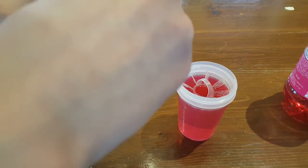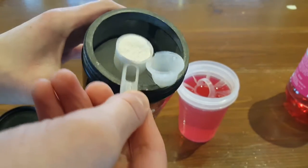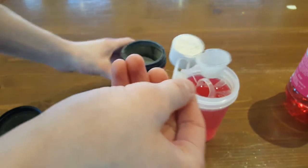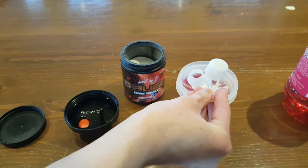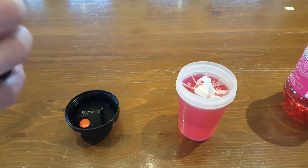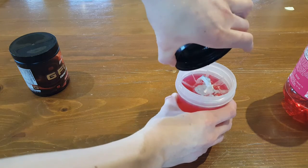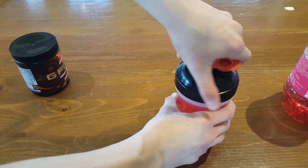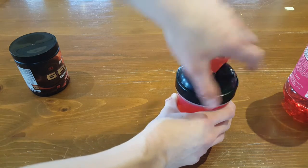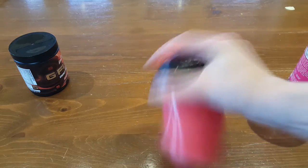Man, I need some more G Fuel soon. I still have a ton in this carton, but I'm almost empty on the peach mango. There we go — one full scoop all the way in. Alrighty, now let's take it off camera so we can shake, shake, shake it off — as Taylor Swift would say. That's an awful quote. I don't even listen to Taylor Swift. Shaking it up.